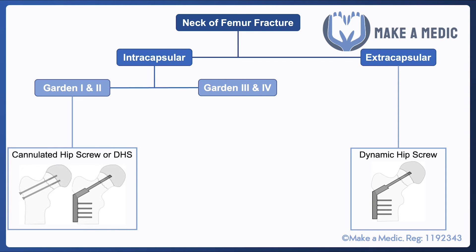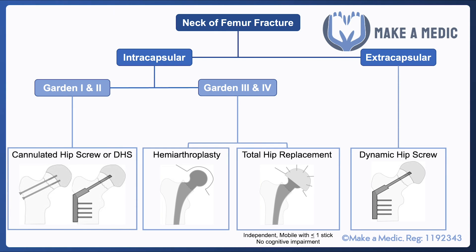In these circumstances, the fracture components are held together either using a dynamic hip screw or using something called cannulated screws, which essentially act like a skewer to keep those two fracture components intact.